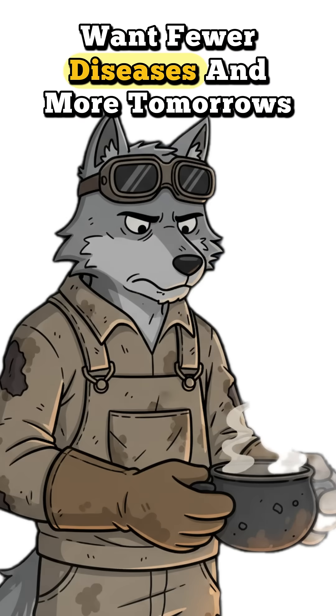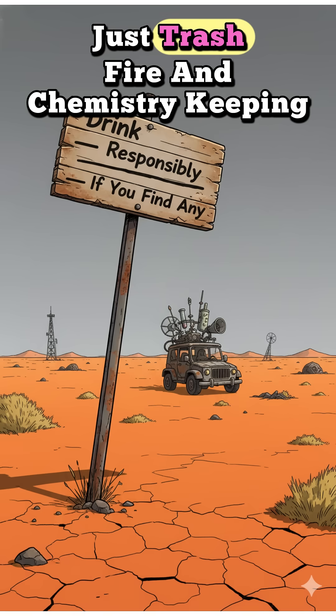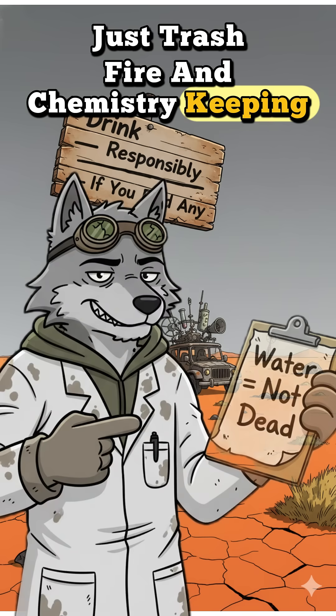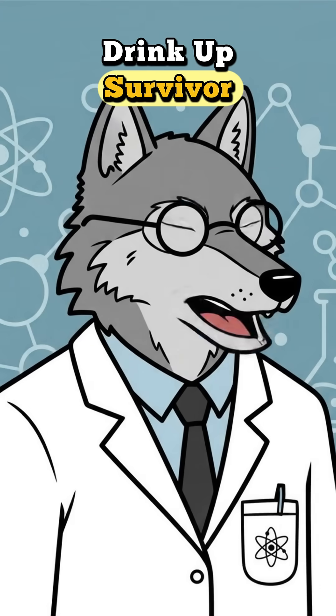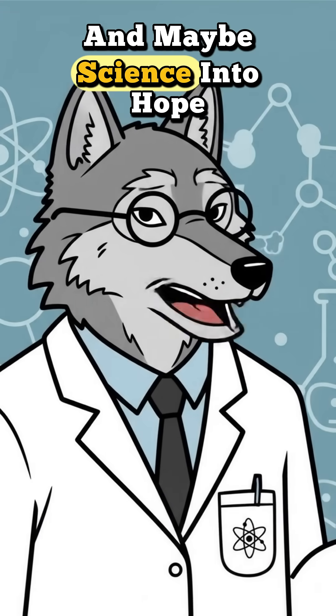Boil it if you want fewer diseases and more tomorrows. No bottled water? No problem. Just trash, fire, and chemistry keeping you alive. Drink up, survivor. You just turned dirt into science. And maybe science into hope.